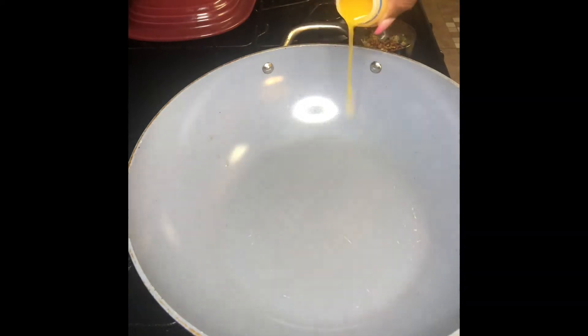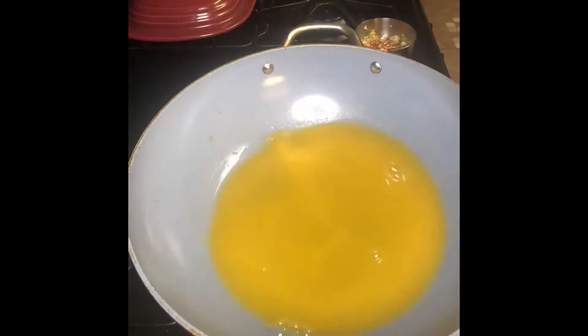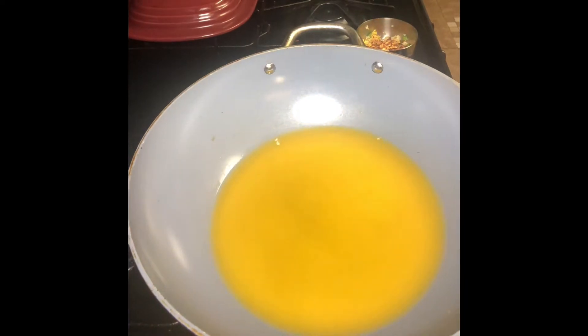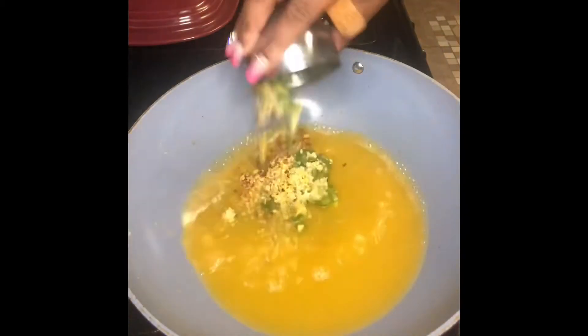Y'all, I did my own homemade orange chicken — Panda Express got nothing on me — in less than two minutes. I'ma stop talking so y'all can get straight into the video, and I pray that everybody is doing good. Be blessed.